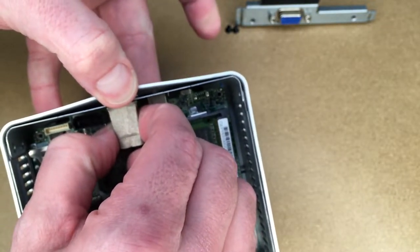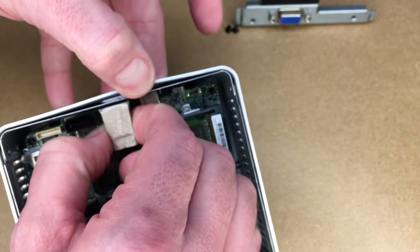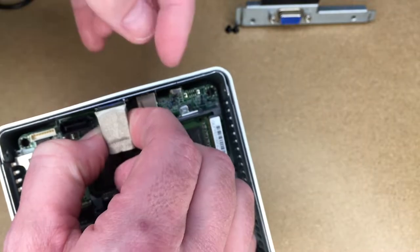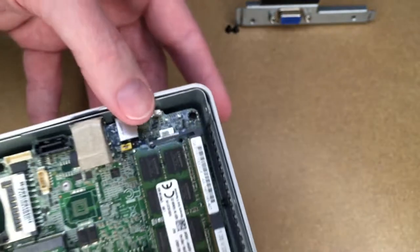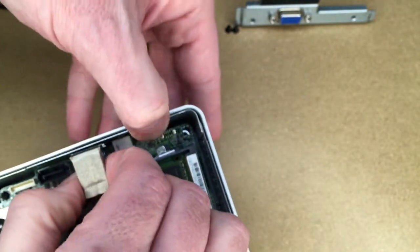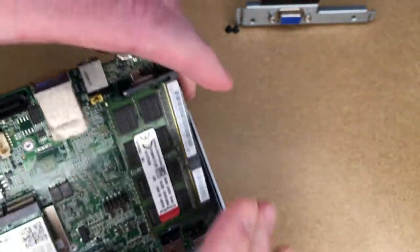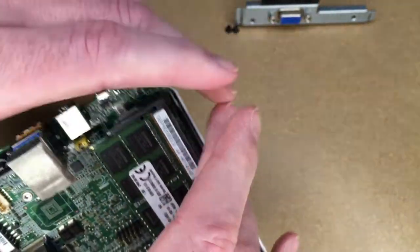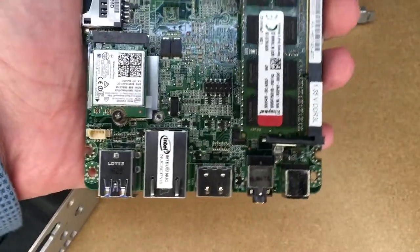I'll pull it out until it has just enough clearance to pull up. I'm pulling it in both directions and it'll break loose. The headphone port is caught on the metal shielding, so I'll pull it back just enough that it passes. It also got hung up on the antenna cables — but now we have the motherboard out.